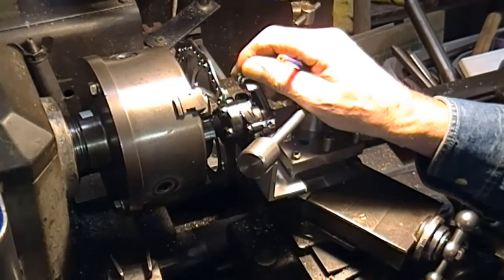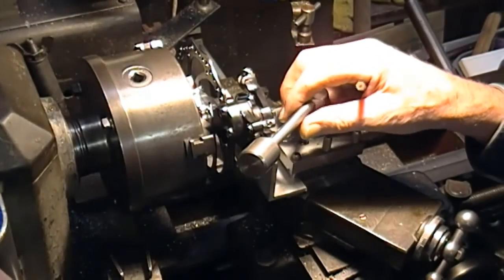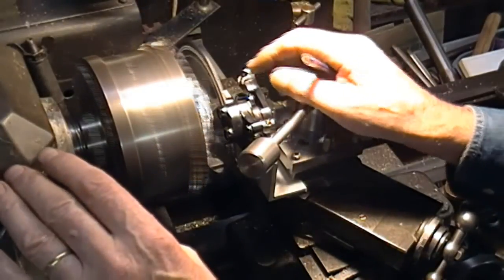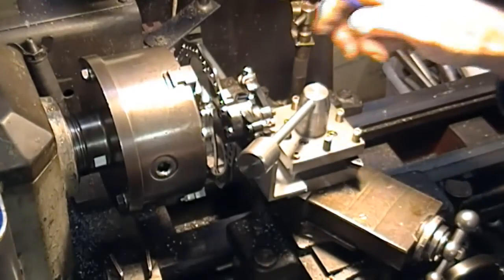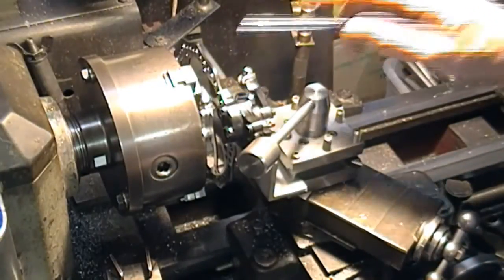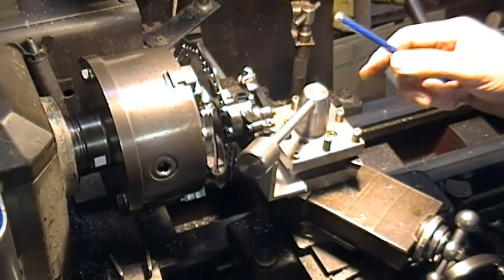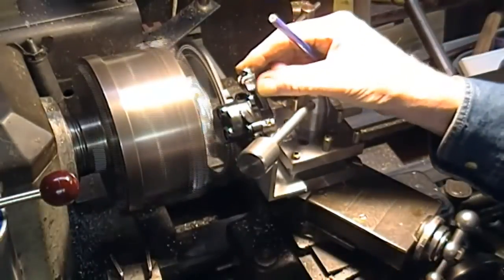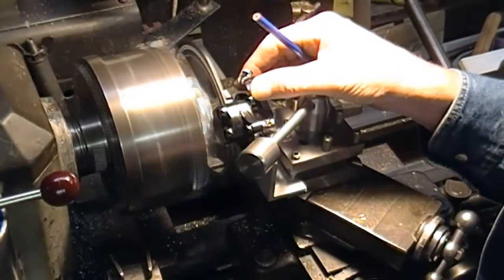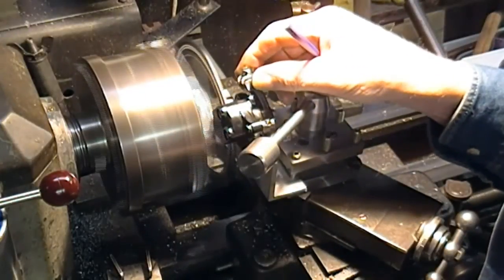I'm just going to move the camera a bit and then we'll get it running up and see how well it behaves. Actually the way it is at the moment there's a little bit of wobble, and because it's nearly touching, I can just bring the carriage a whisker to the left — let's try it again. Still a bit of movement, but the spring mounting on the caliper gives it a bit of flexibility if it needs run out.